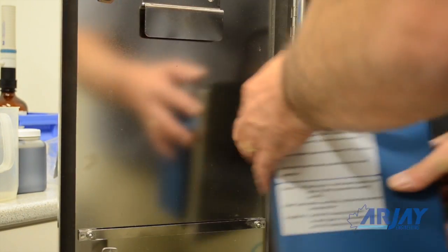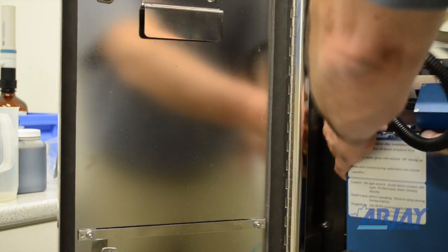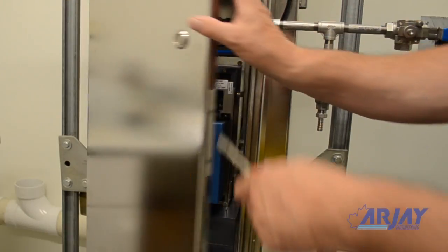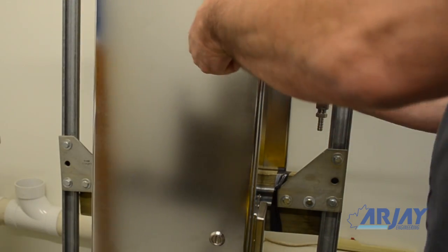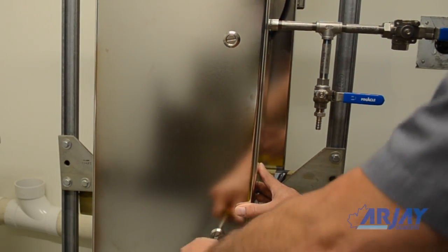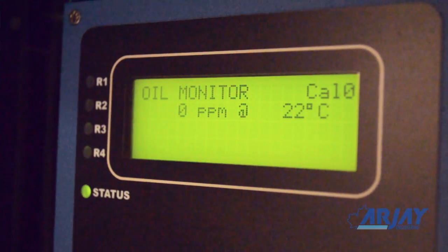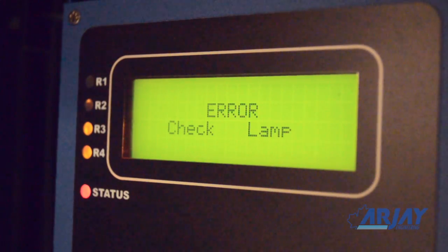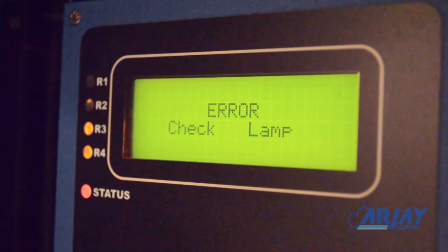Replace the lamp box and close the door. The unit is now back in operation. It is recommended to check the unit daily when first installed and reduce the frequency of checks until an appropriate schedule has been determined for your site conditions. As the lamp degrades, it will eventually reach a level that activates the maintenance relay and displays a lamp failure warning.